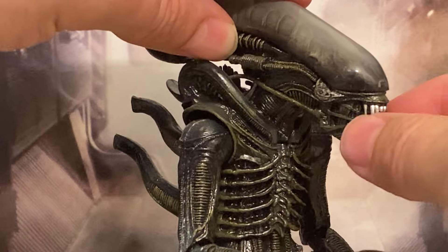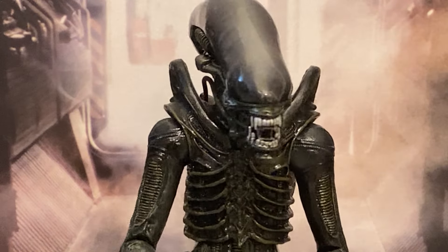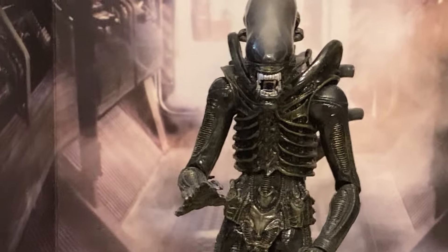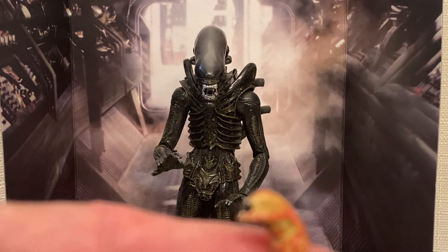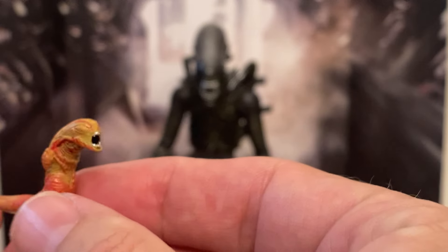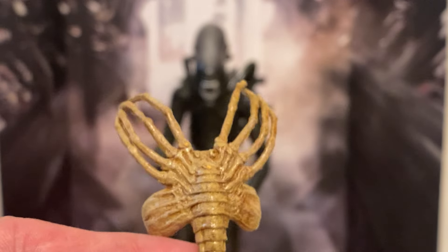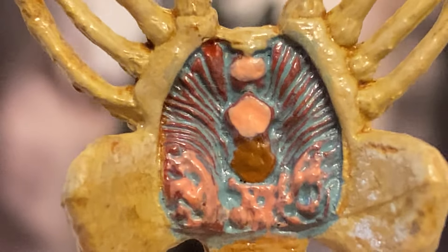The mouth opens up. You also get in the box — let me show you what else you get besides this amazing monster — you also get a chest burster, and you get a cool face hugger.